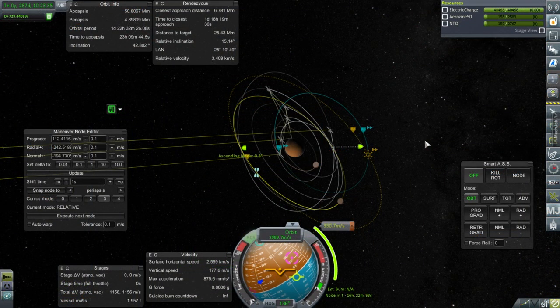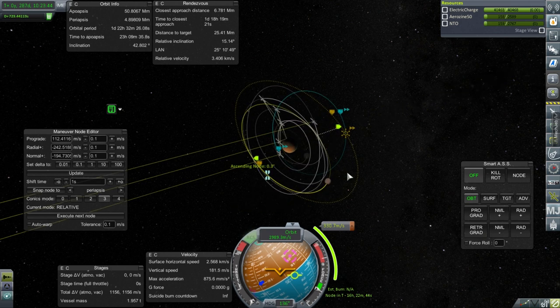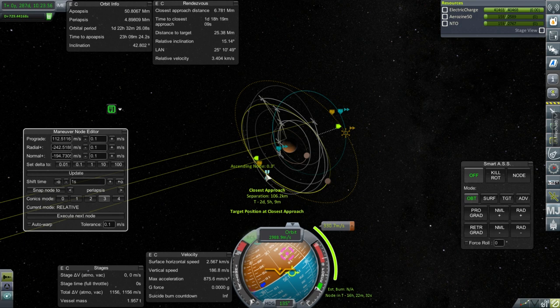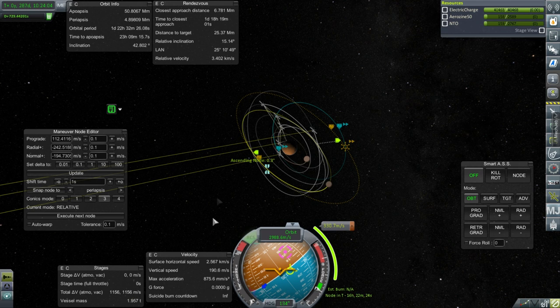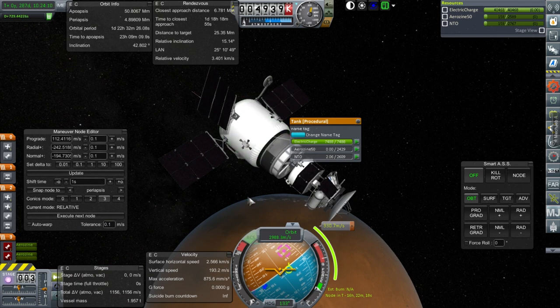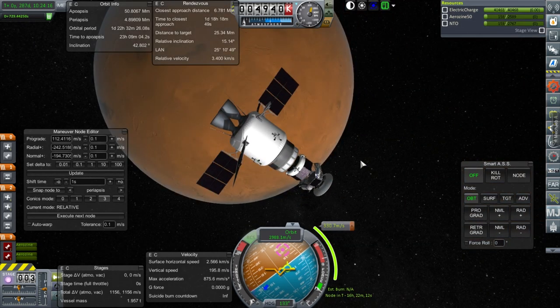Here we are with our Deimos probe. We're trying to land on Deimos, which is the tricky part. I've plotted an approach to within 57 kilometers of Deimos, but we know that's not going to be that close — it'll cost 330.7 meters per second. If I nudge it just 0.1 m/s off, it's 106.2 kilometers, so we'll have to do other adjustments. Our next stage has 1,156 meters per second and we still have the lander. The burn is in 16 hours.